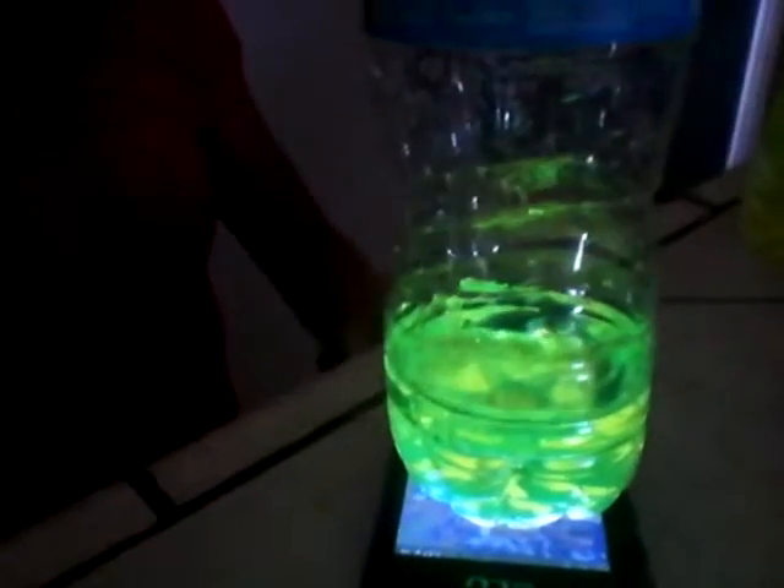You're gonna need your phone for this. So what you wanna do is turn it on. I'm gonna turn off the light. Okay, so you see that it's glowing. Perfect. Okay, let's try it on this one.